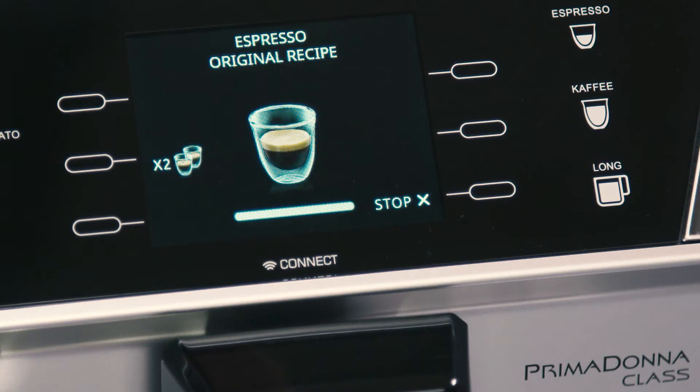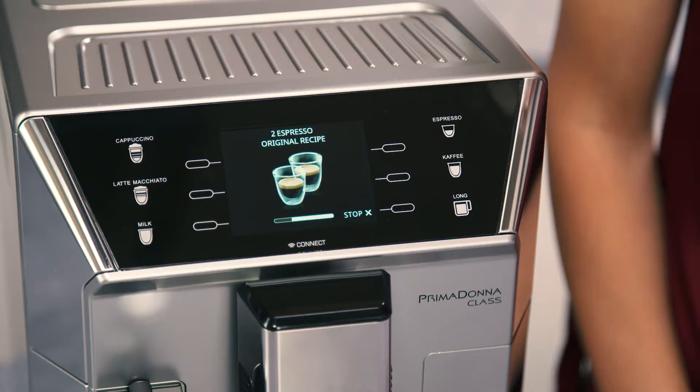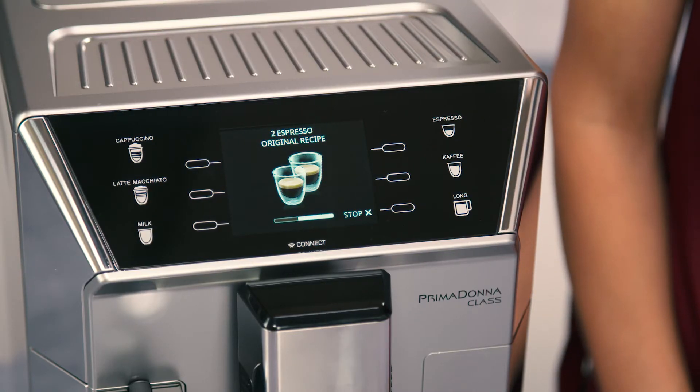The image is displayed for a few seconds at the start of preparation. While the machine is making coffee, delivery can be interrupted at any moment by pressing the selector corresponding to Stop.